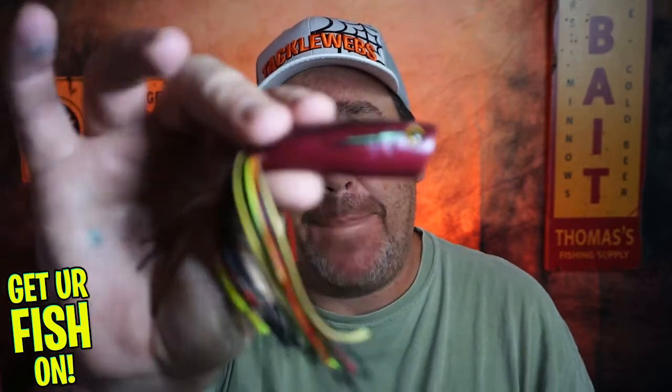Hey guys, welcome back to the channel. Welcome back to the vlog. If you're new, I'm Steve Chapman. Today you and I are going to take a closer look at the new Berkley Power Pop.